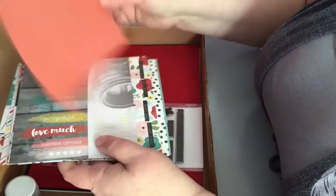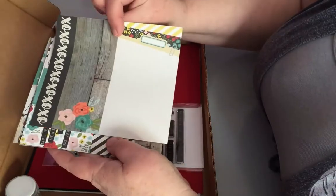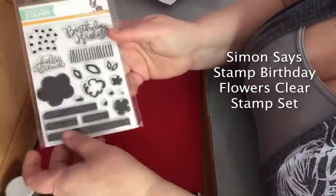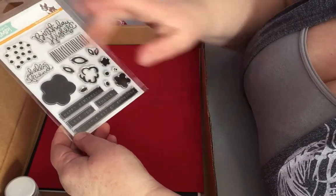And of course, as always, they're double-sided. This one's my favorite — it's like one of my favorites with the wooden backgrounds. And then we have Simon Says Stamp Birthday Flowers clear stamps. Really like this. This is very versatile. There are some background stamps in there.